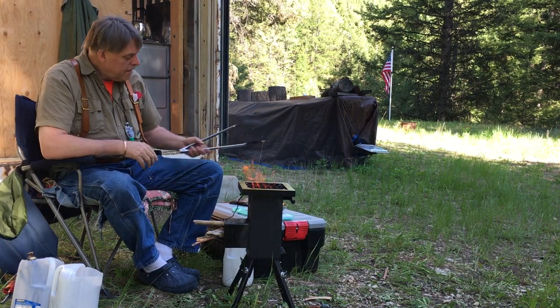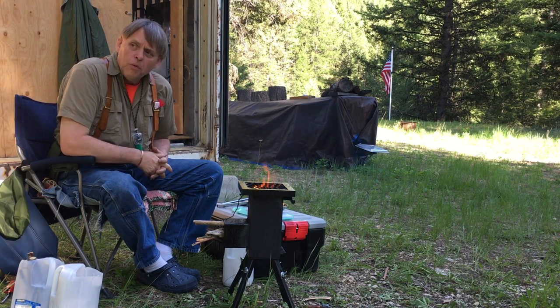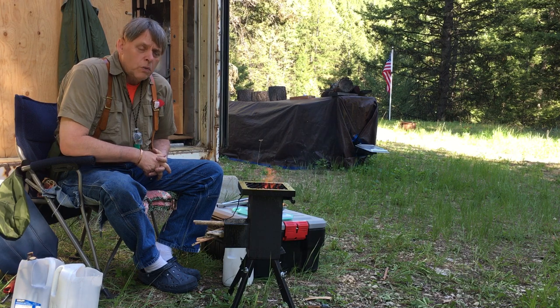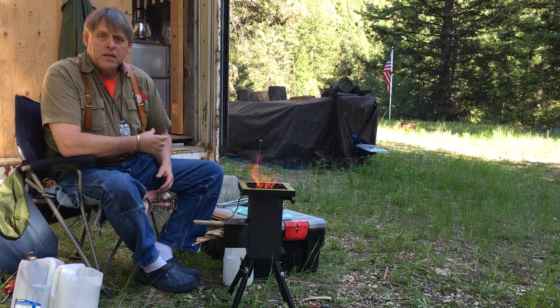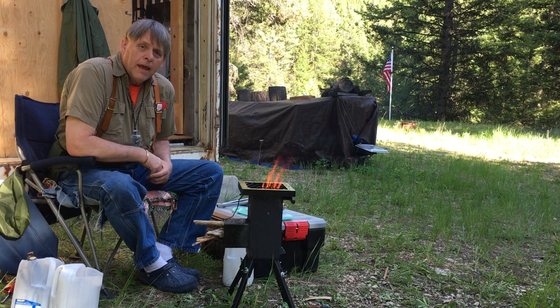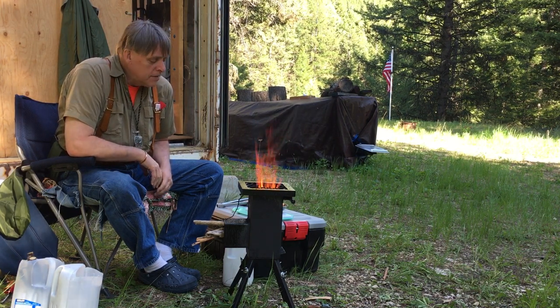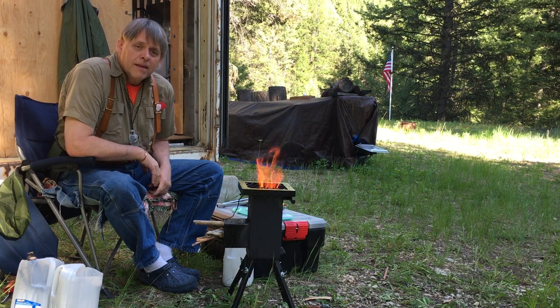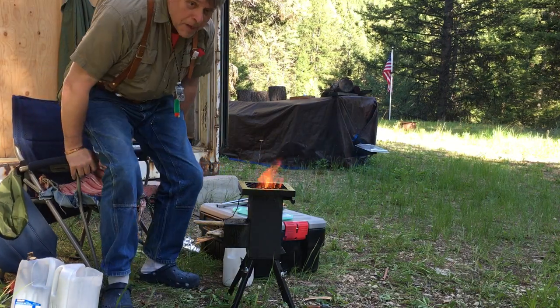I'm going to set that down and wish you well. I hope your time in the outdoors is a good one. Today is Memorial Day, so I've got my poppy up here on my suspenders. Be thankful for the things you have, live a simple life, and don't become a slave to the bank. Thanks so much for listening — take care. I'm gonna go eat my steak.